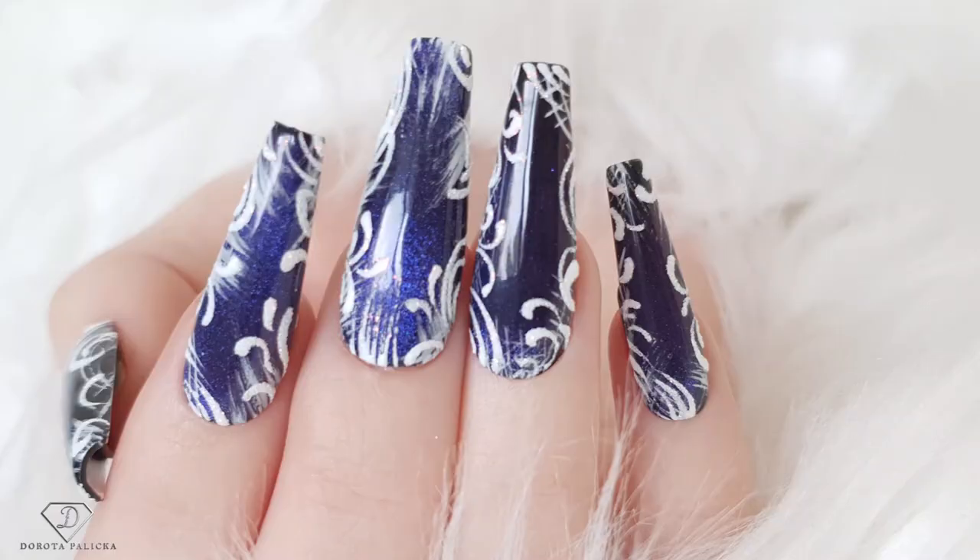Hi guys, Dorota Palicka, international nail artist and educator here, and it is a time when we are going to start doing those wintry sets of nails, so you can have a wee preview of it in here. Really nice and easy design and I hope you will really enjoy doing it. Let's start!